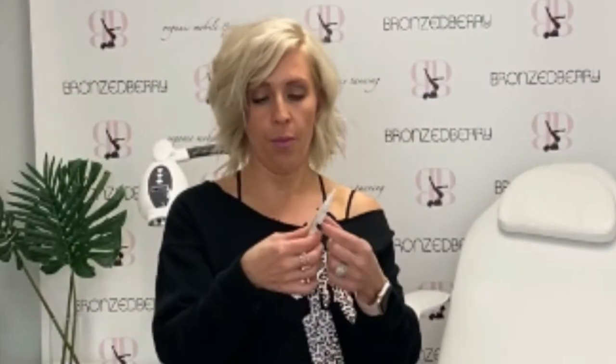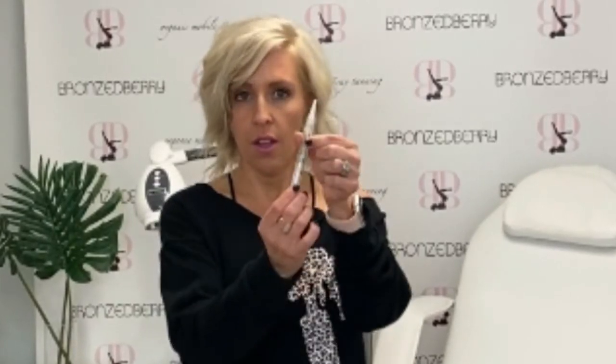The gel pen comes with a built-in brush tip. You will use the bottom to turn until the gel is pushed all the way up into the brush tip. You will see the gel in the brush tip.